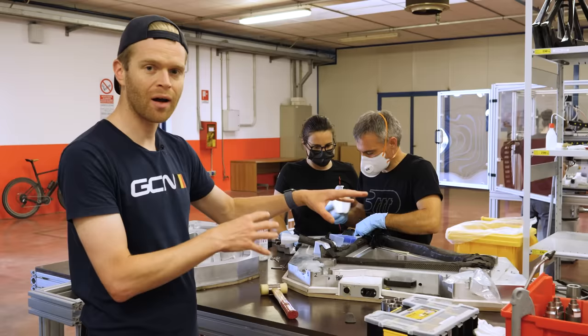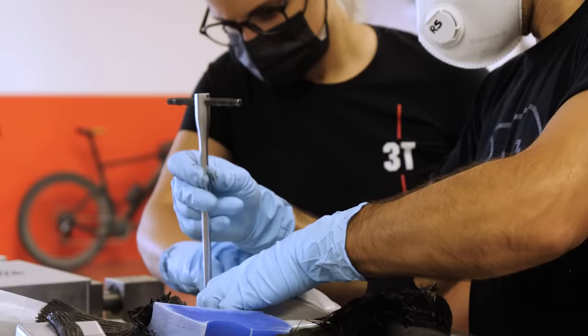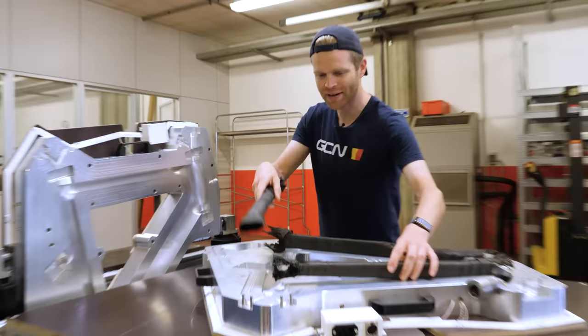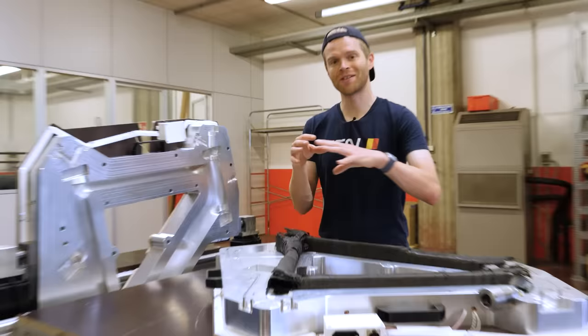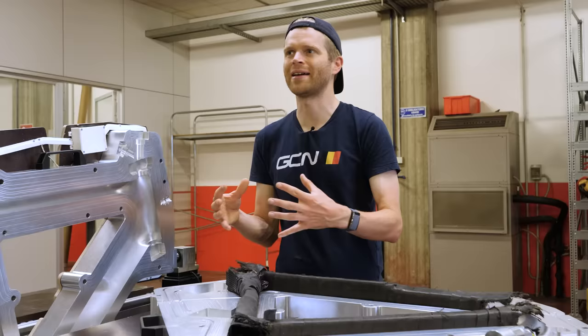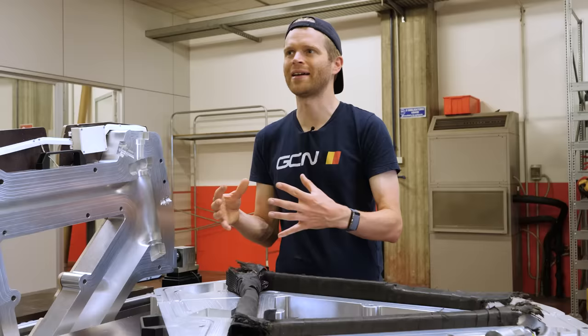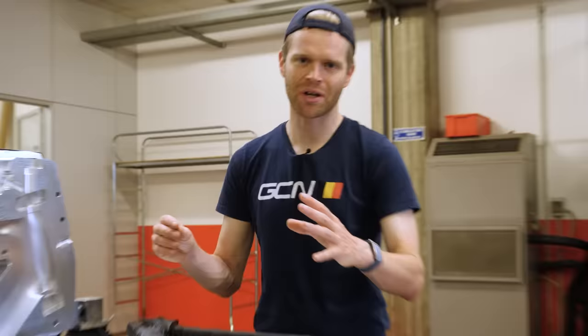Next comes the molding stage, which involves placing those carbon tubes inside a two-part aluminium mold that 3T manufactures in-house. Bladders are placed inside the tube sections to create outward pressure, pushing the carbon outwards to conform to the mold. This process is known as resin transfer molding. Because 3T uses raw carbon with no resin, the resin needs to be introduced — it's injected at low pressure through channels into the mold, then flows and distributes evenly throughout the frame, somewhat like how blood flows through blood vessels and capillary networks. The mold has to be airtight with a vacuum to create the pressure to draw the resin all the way through the frame.